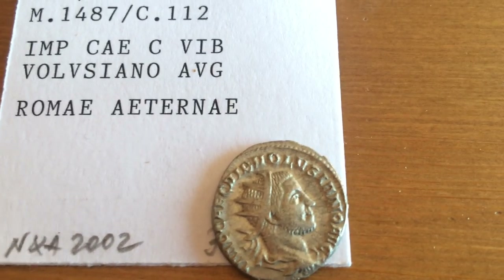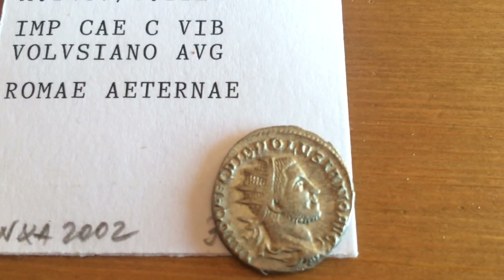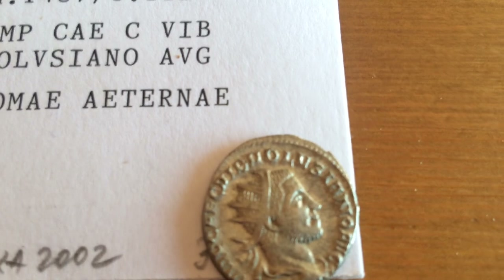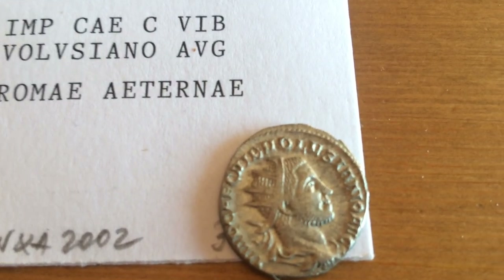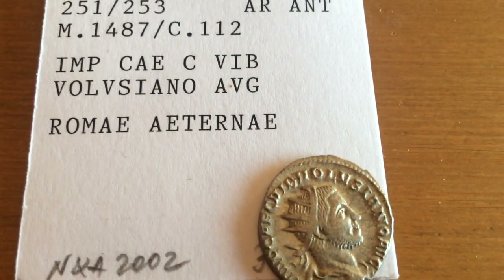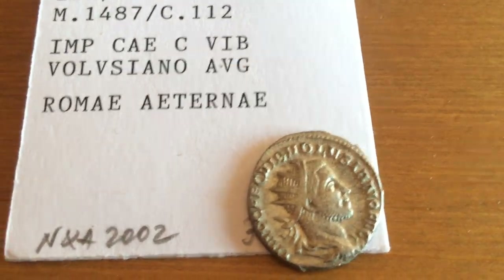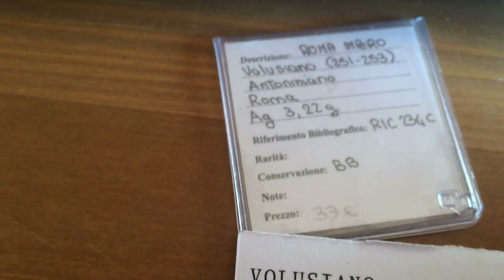The Antoninianus features an effigy of the Emperor — in this case Volusianus, who was a co-Augustus to his father. They are typical for the radiated crown that they bear. The denarii still had the effigy of the Emperor but had no crown, so you could tell a denarius from an Antoninianus by the fact that the effigy of the Emperor had the crown. Here it reads: Imperator Caesar Caius Vibius Volusianus Augustus. This is the head of the coin.